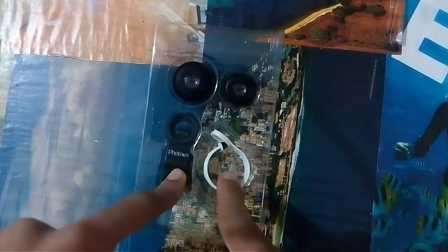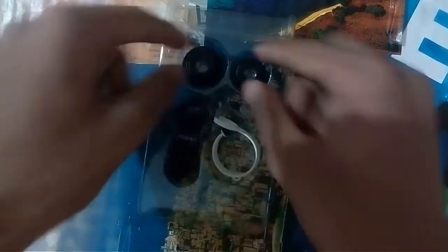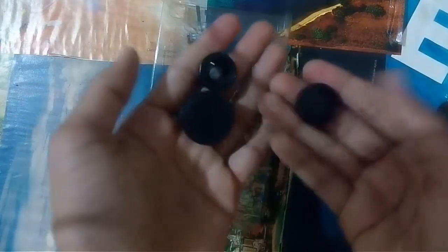First of all, you get two clips — this one is for your front camera and this is for your rear camera. And there are two physical lenses, not three. This is the fish eye lens and it has a cover over it. Here is the wide-angle lens. When you separate these two lenses, you will get your micro lens. When you join them, you will get your wide-angle lens. Both lenses come with their own separate lens covers in different sizes.